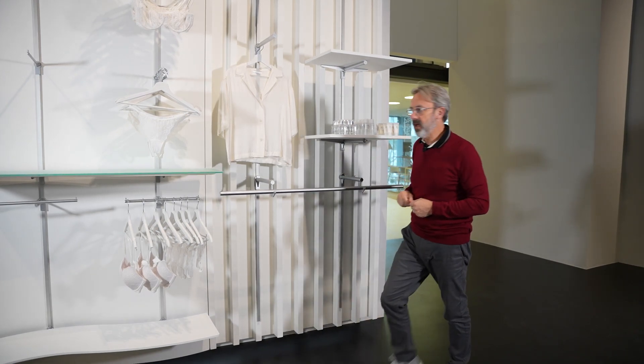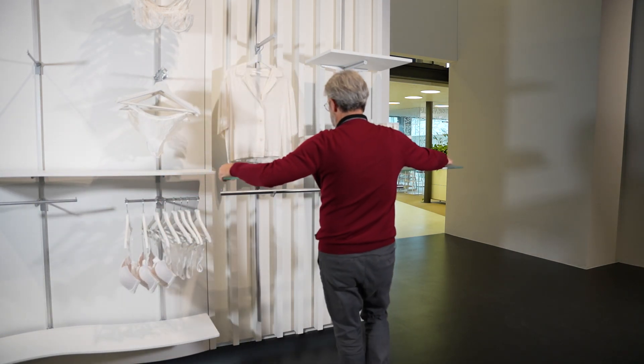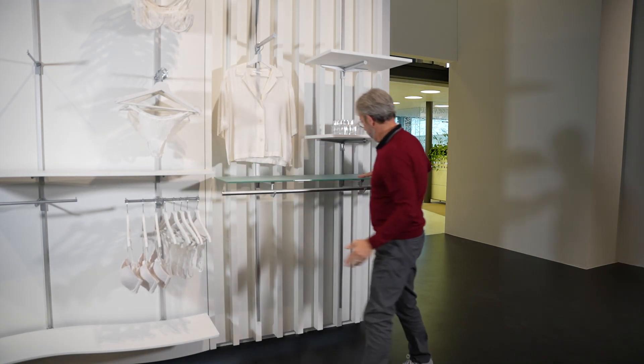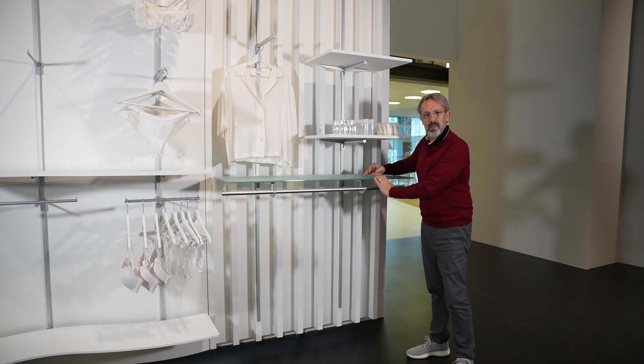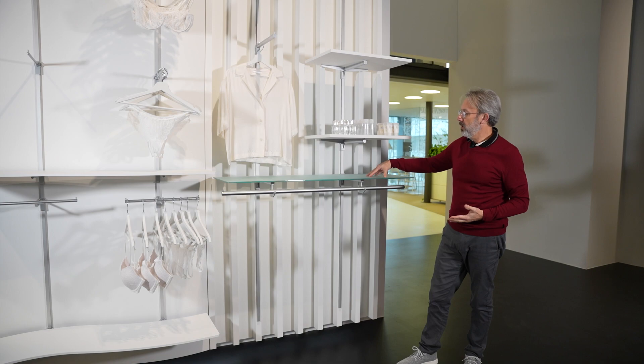Now the feature of that is when we slide the glass shelf in, the shelf is not going to tip or fall because of that tab. That can also be done with the wood shelf as well.